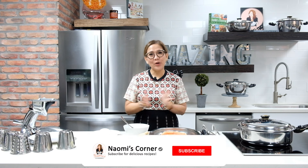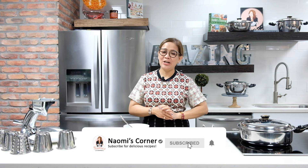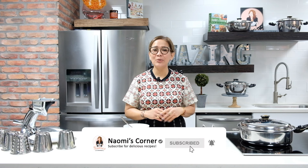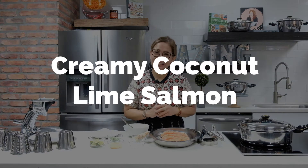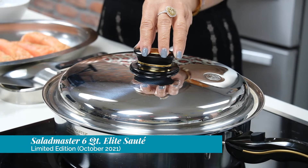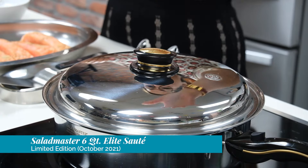Hello, welcome back to Naomi's Corner! Today I will be sharing with you a very delicious creamy coconut lime salmon dish. We will be using my number one kitchen helper, the Saladmaster food processor and my Elite Sauté — it's actually a limited edition product.